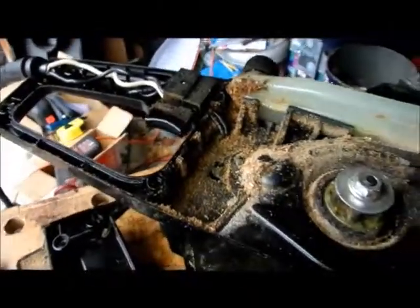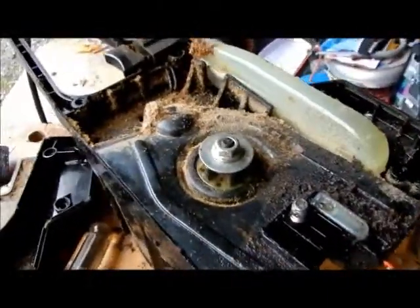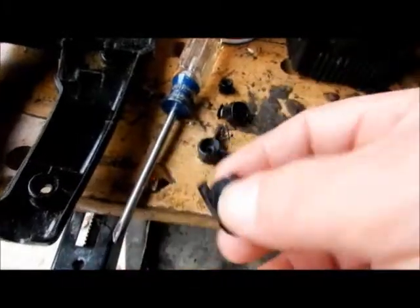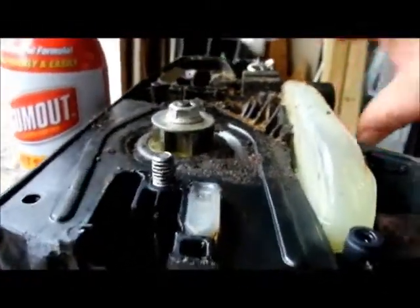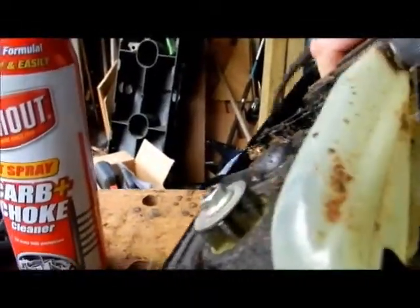Definitely make sure you're unplugged before you open this up — I'll even make a warning at the front of this video. Hopefully this all works out and is worth putting on YouTube. The best stuff in the world to this day — carburetor choke cleaner. Use it on this and it works great all the way around. The area that's going to be worked on is spotless.